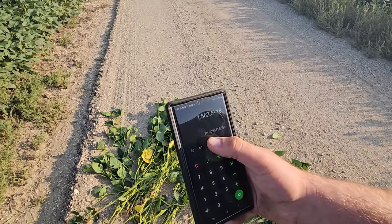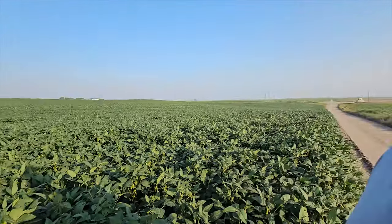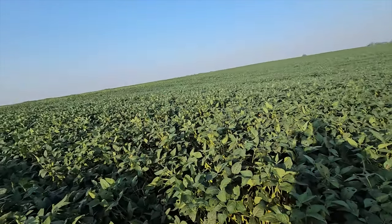That gives us a yield estimate of 86.8 bushels per acre right here, which is absolutely ridiculous. I believe it though. I will admit I did kind of pull up to one of the nicer parts of the field, but still — if this low spot can do 80 and the hill can do 60, we got ourselves a bumper crop. We're going to go up and look at a cornfield now.